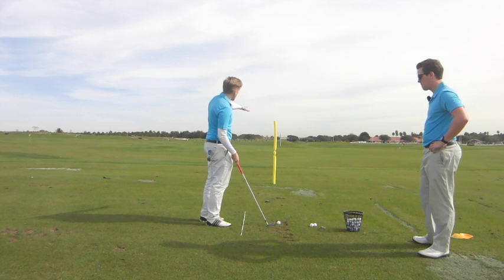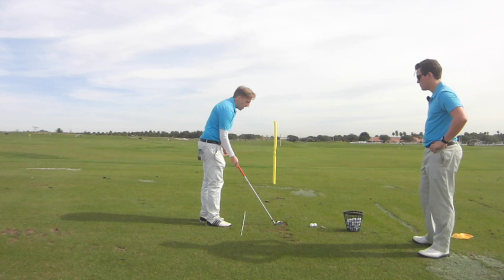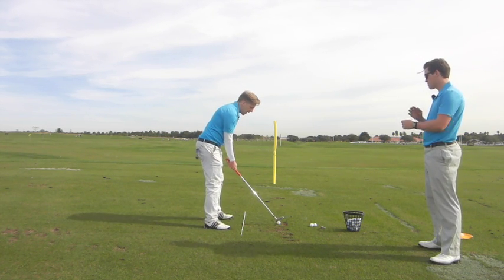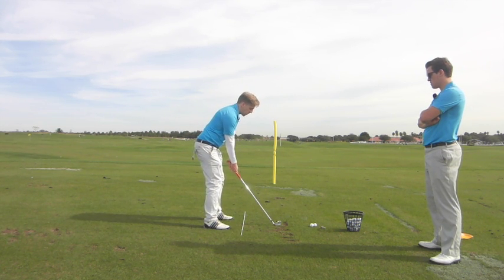We've put a little foam thing here just as a reference point, so hopefully you can see which side the ball is going. The first one I'm going to take my normal setup and then twist the clubface about 45 degrees to the left and then re-grip the club. With my normal swing, we'd expect to see the ball zip off to the left.